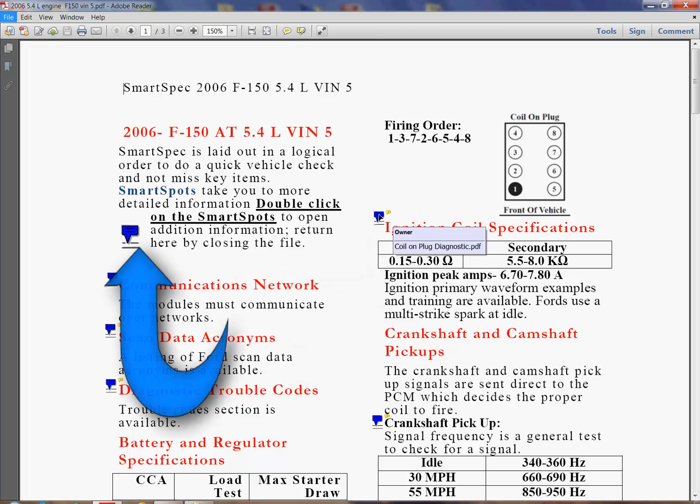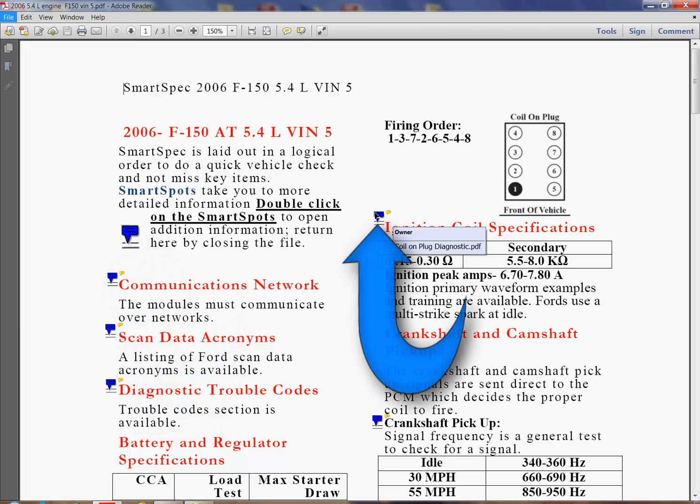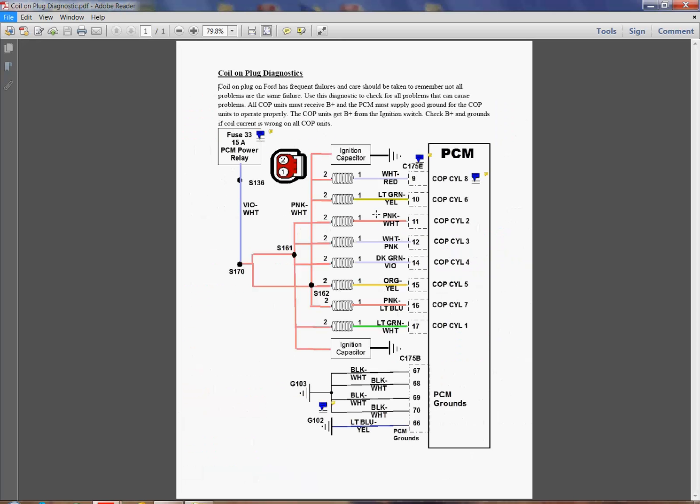Let's look at what's behind this blue symbol. If you'll notice on the left over here, it says double-click on the Smart Spots — we call these Smart Spots. They're documents that go one level deeper than what you're looking at here. In this case, here's a diagram showing us data about the coil-on-plug: how it's wired, what connectors are used on the PCM, where the grounds are, where it picks up power, and what the connector looks like.